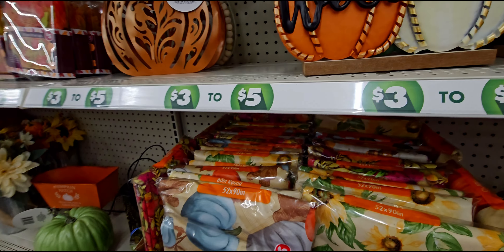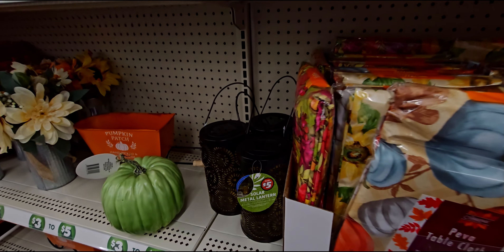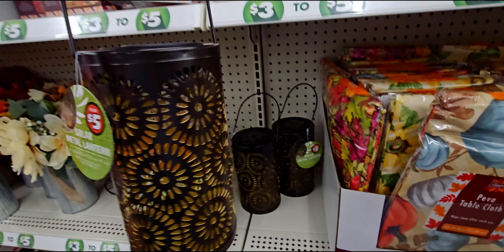Now there are also going to be these solar metal lanterns. I don't think this is part of the fall section, but it's five dollars. This one has a little ding in it though.